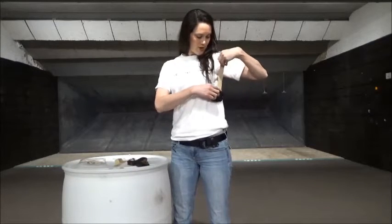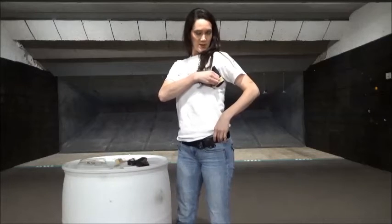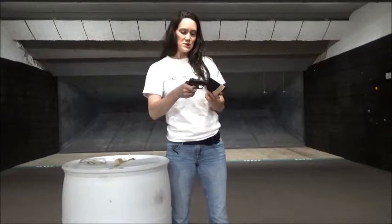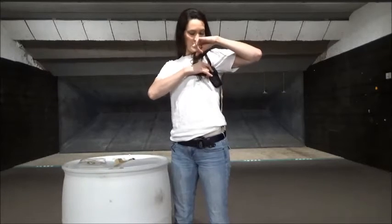This leather strap is designed to go underneath the bra, wrap around the front and then secure the holster to the bra in this position here. It is mounted over here and inside the bra.